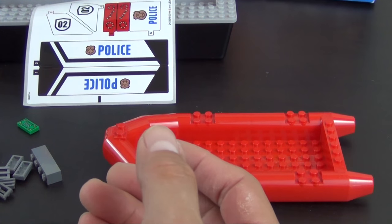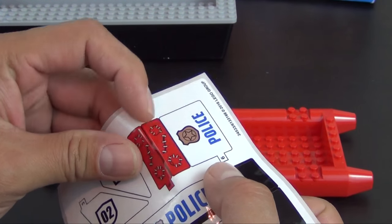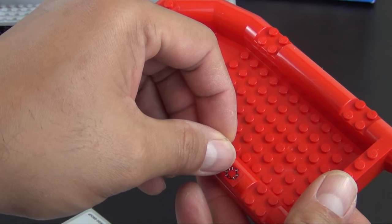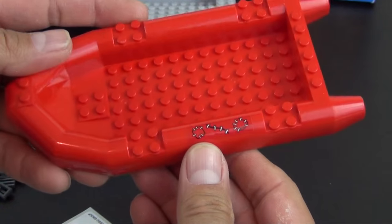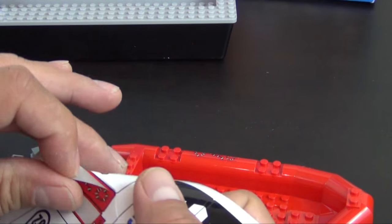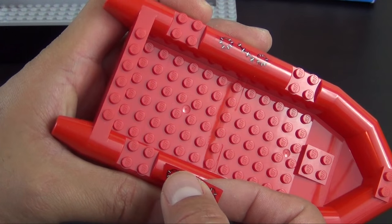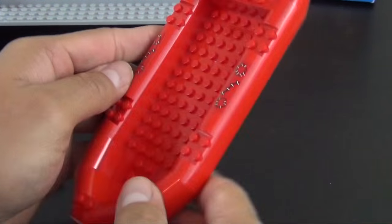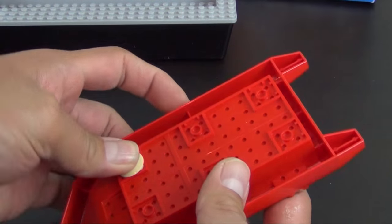We'll start with the boat, and the first step is actually putting a few stickers on it. These are little stitch stickers, so it looks like this is a raft that has been damaged, patched up and stitched to make sure it holds air and can still float — used as the getaway boat.